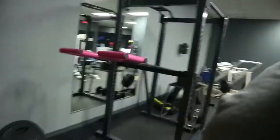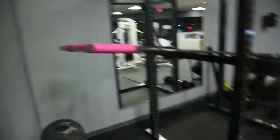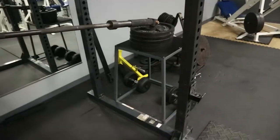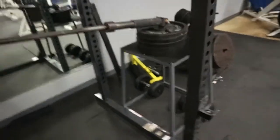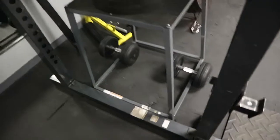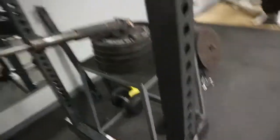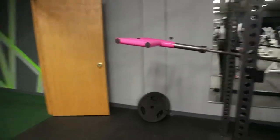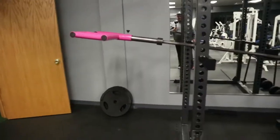Now in the gym, just got done setting up for Viking press. Using the squat rack safety rail as a stop, and I've got a plyo box over here with a stack of 35s with my landmine in it. I threw some 45-pound dumbbells on the bottom just because it was a little wobbly. I won't get too ridiculous with this — just testing it out to see how it goes.